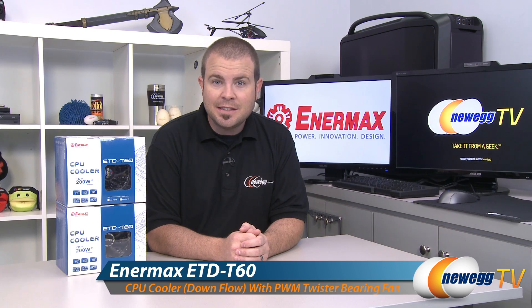Hi everyone and welcome to Newegg TV. My name is Paul and today I'm going to be doing an overview of these CPU coolers from Enermax. This is the ETD T60 and I have the standard version as well as the Vegas version.